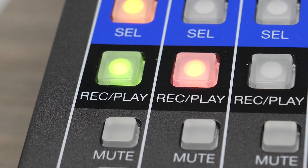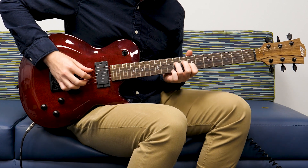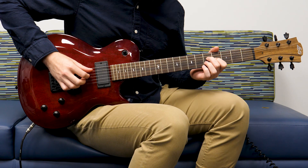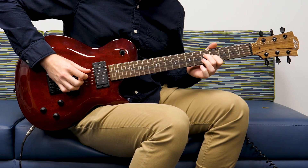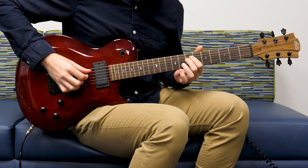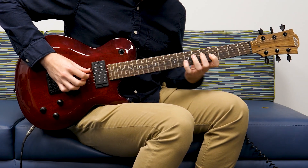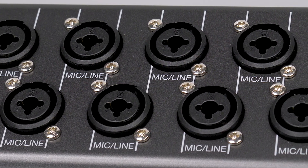Record enable track 2 and begin recording your overdub. Once you finish the recording, you can play back the project to hear both parts. You can continue this process for the remaining tracks as well.